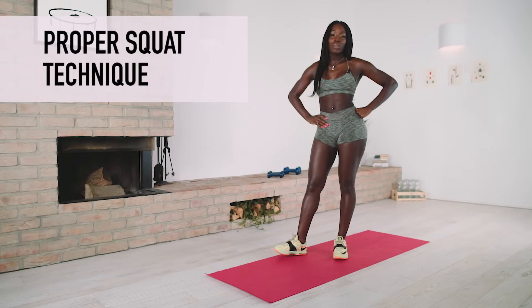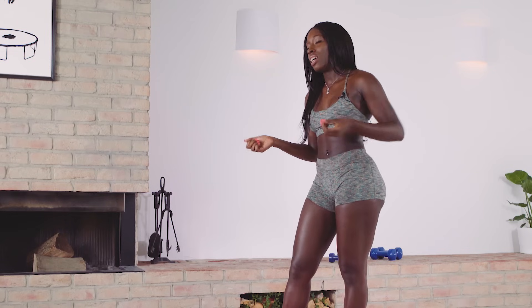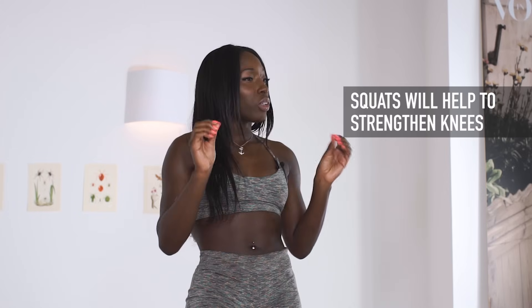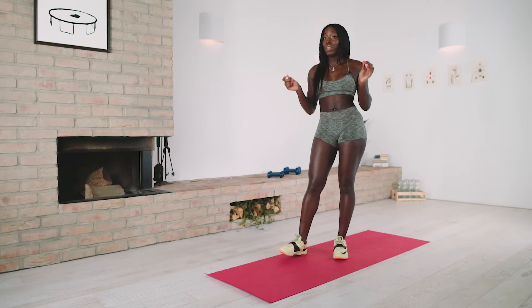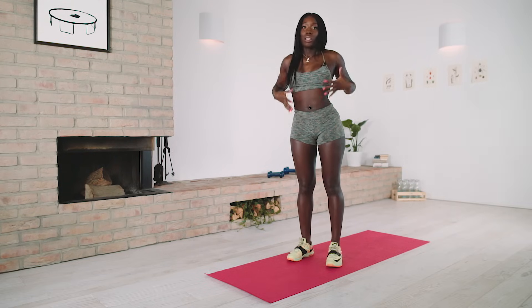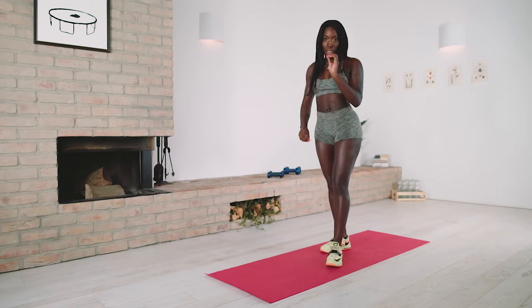Hey guys. Today I'm going to teach you how to do a proper squat. I know many of you think that squats kill your knees, or that squats have already killed your knees. But what you don't know is that squats actually strengthen your knees — but this happens with correct form. With correct form, it'll definitely improve the area and enhance it, with consistency of course.